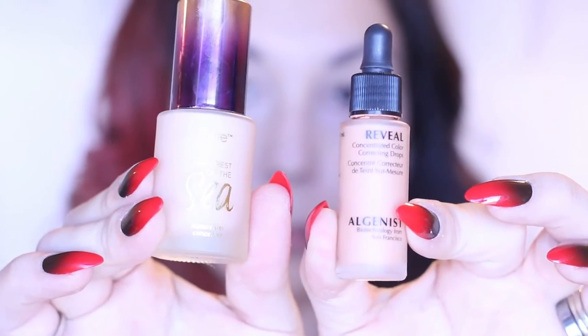I will be color correcting and concealing under my eyes using the Aqua Sealer from Tarte and Algenis Apricot Color Correcting Drops. As you can see, I just used the color correcting drops, and it already really helps quite significantly in covering those dark circles I have under my eyes.